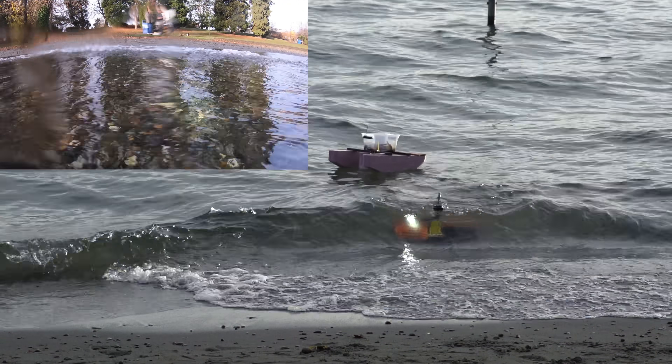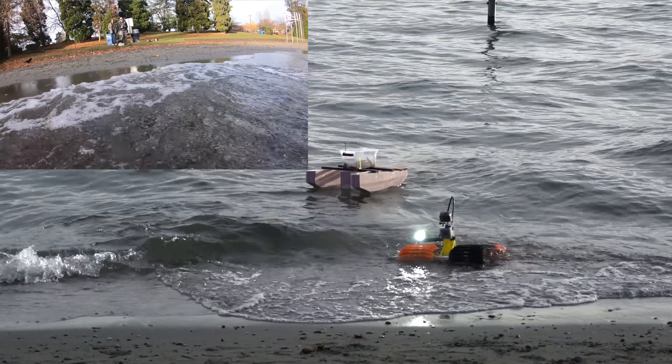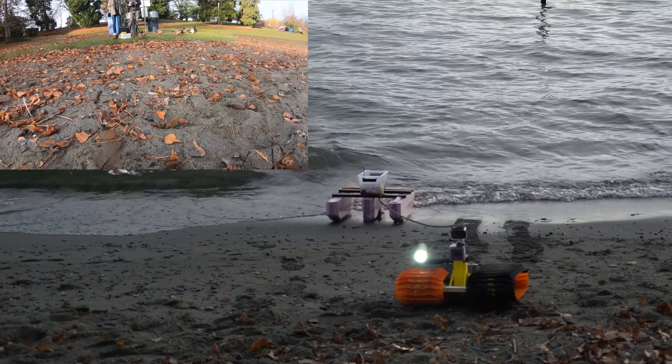It's coming out of the waves — that's sick. AquaCat! Oh, that's epic.